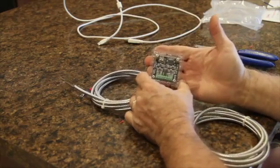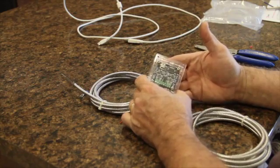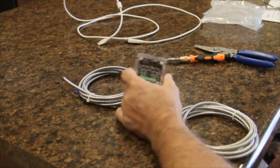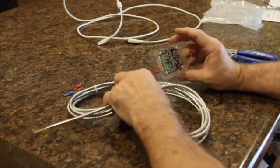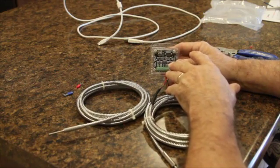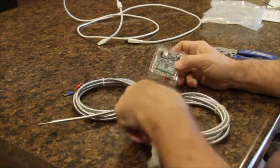Then you're ready to attach the Phidget using either the included bolts or the included velcro if you just want to stick it on a side of the roaster that doesn't get hot. Then go to phidgets.com, download the appropriate driver for your device — whether it's Windows or Mac — and you're ready to start programming.